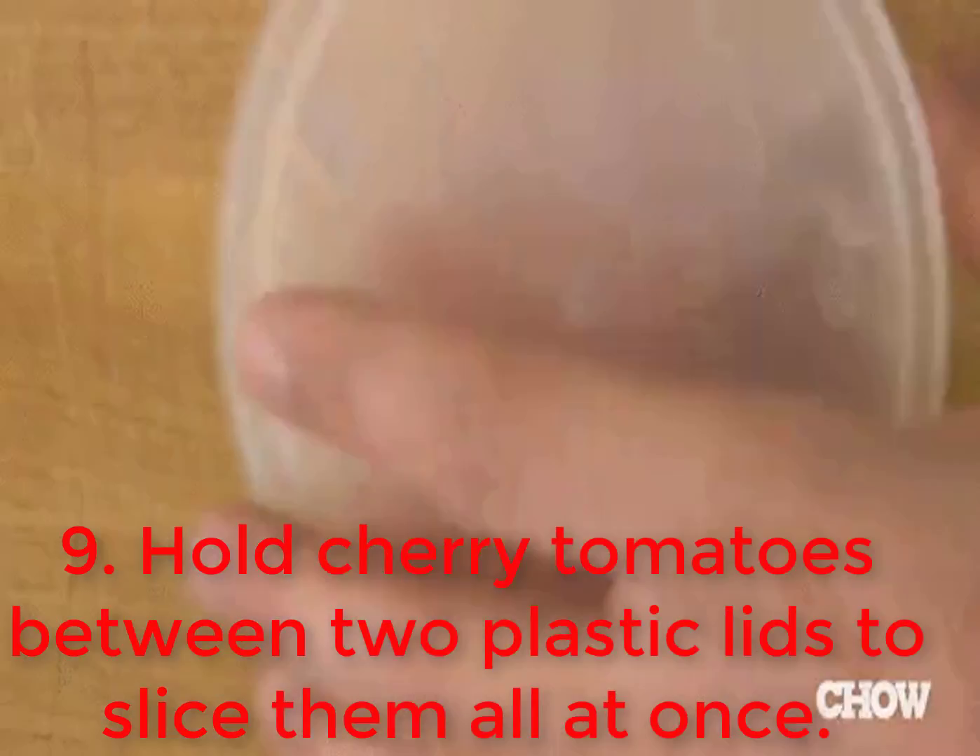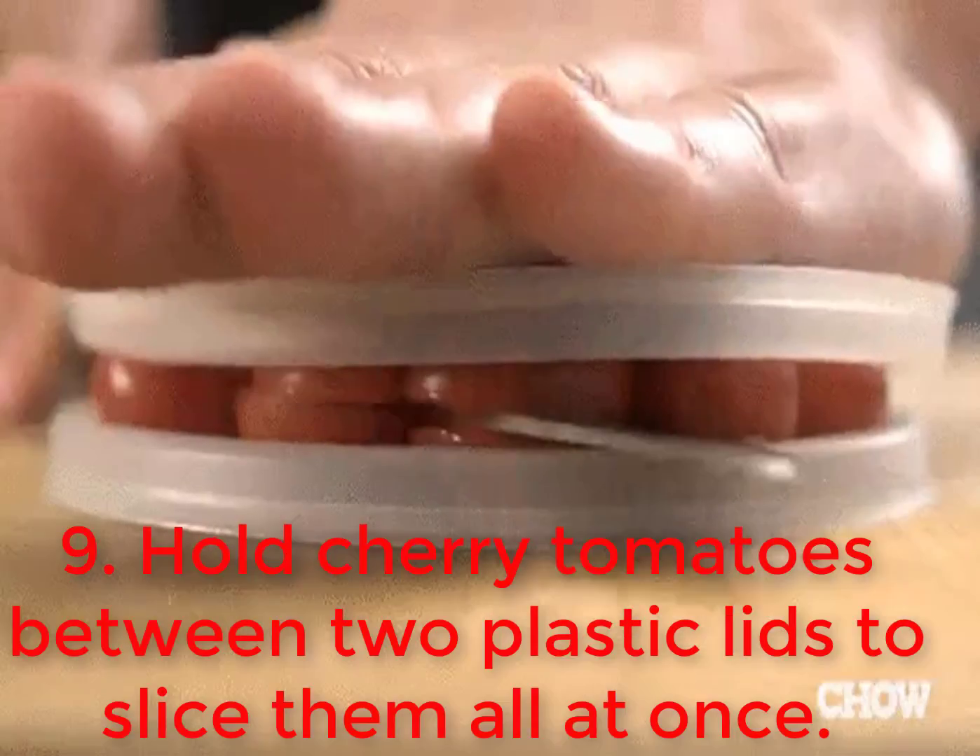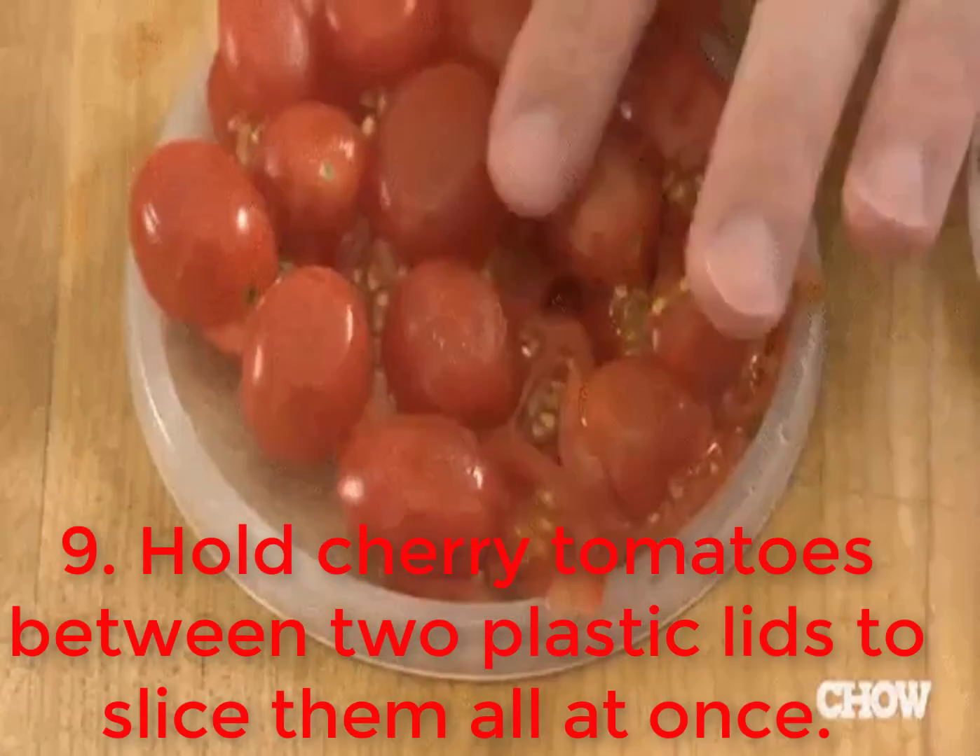9. Hold cherry tomatoes between two plastic lids to slice them all at once.